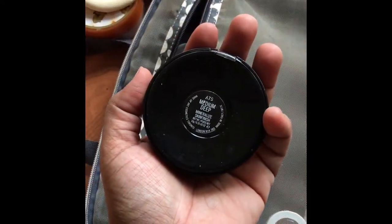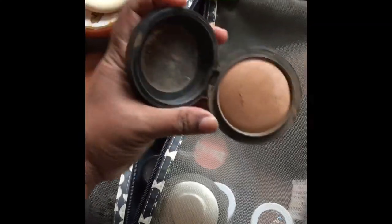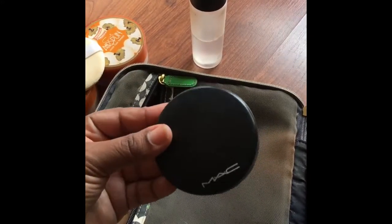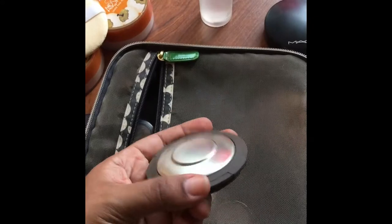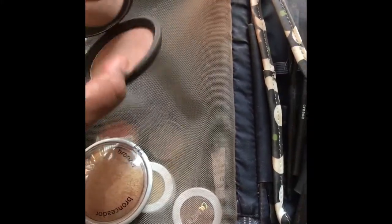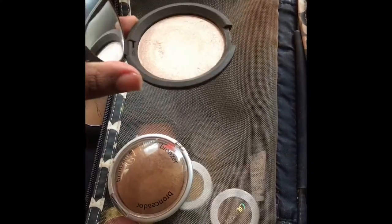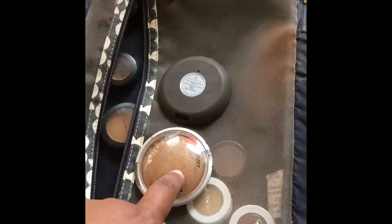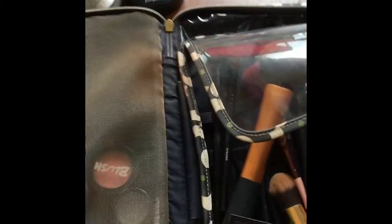The next product is the MAC Mineralized Skin Finish in Medium Deep. This is the color I use to set my foundation as well — if I don't want to set with the loose powders, I give myself the option of doing it with the MSF. This powder is amazing from MAC and will always be a repurchase for me. Then for highlighter, I have the Becca Opal highlighter — I absolutely love their highlighters. I also have Champagne Pop but I didn't bring that one, so I stuck to Opal as my go-to.